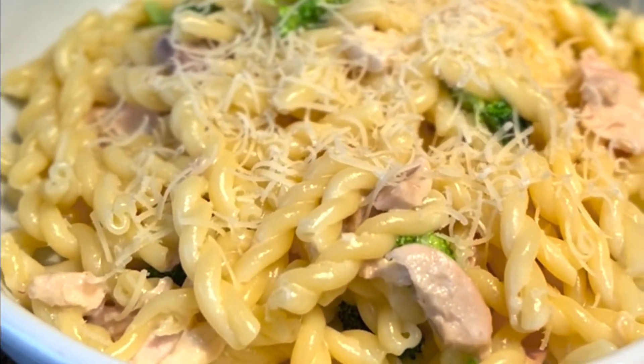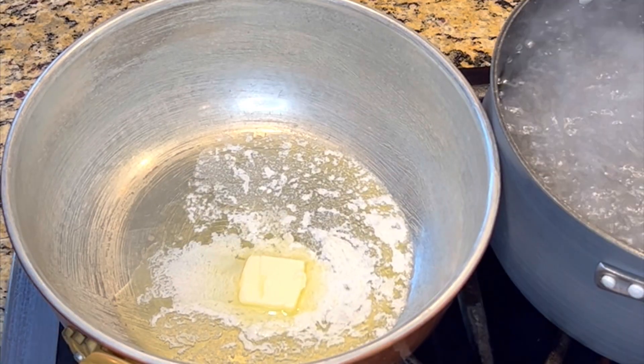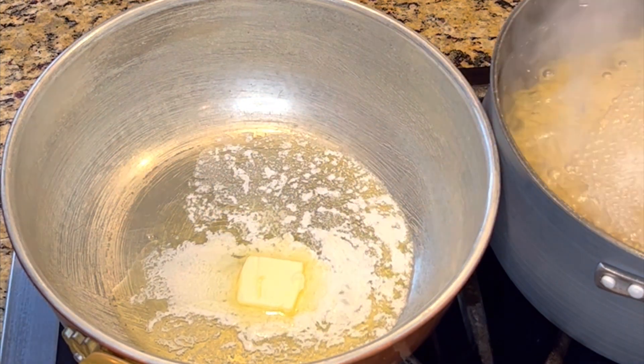Let's make chicken alfredo with broccoli. First step, start boiling your pasta.